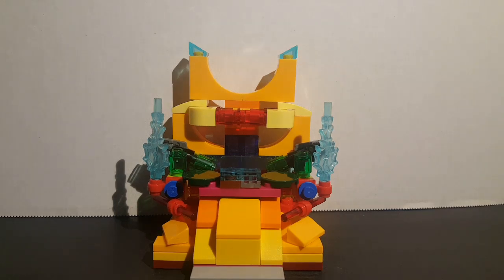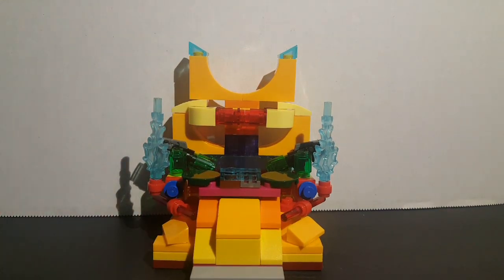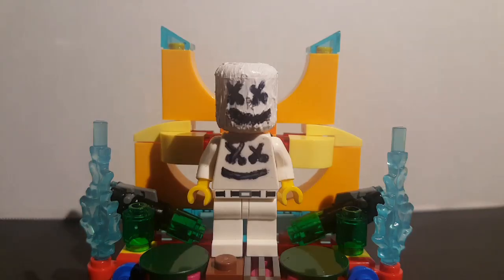Before I get the video started, I just want to say the main piece of this figure is actually not Lego — it is a Roblox toy. So if you want to make this figure you're gonna need a Roblox toy and a bit of paint.